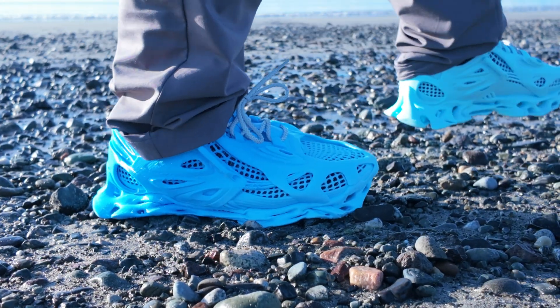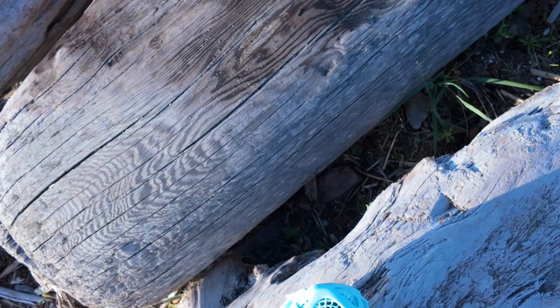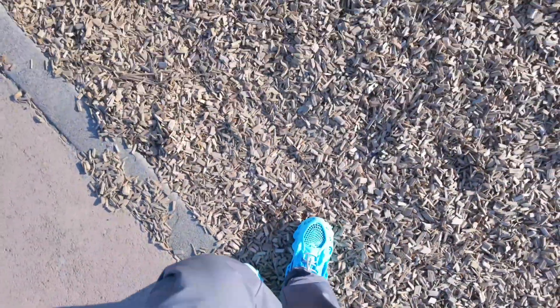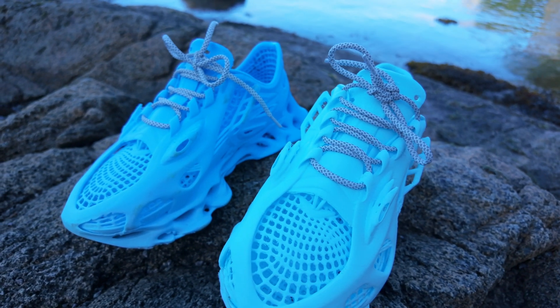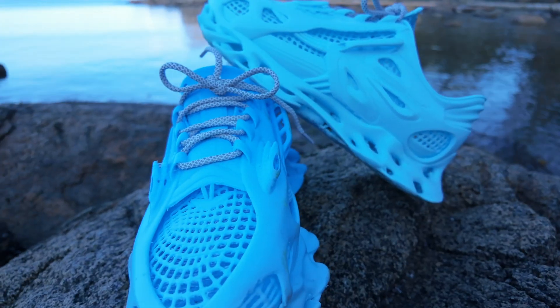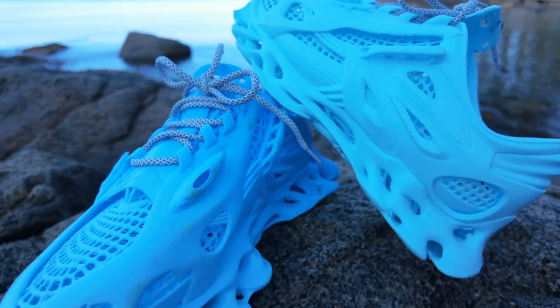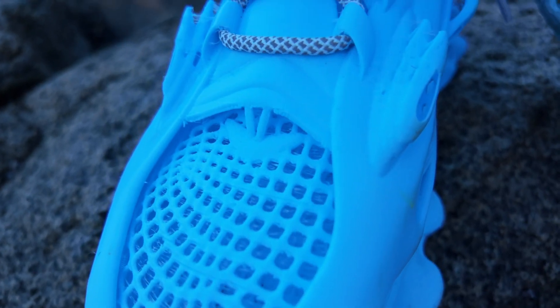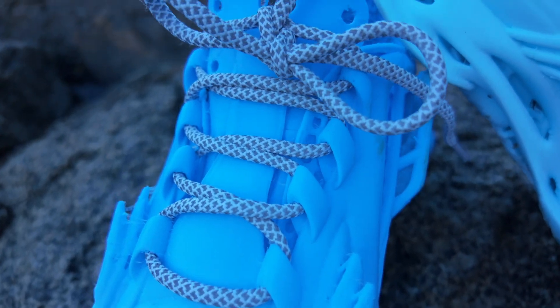Still, this is one of the most impressive wearable prints I've seen. I'll be daily driving these for the next couple of weeks — expect a follow-up on durability soon. This design already shows how close we are to true personal manufacturing. With a few tweaks, these could be everyday ready. TPU is commonly used in commercial running shoes, so longevity should be solid, though that'll take time to confirm.